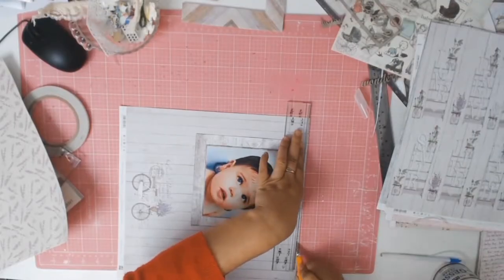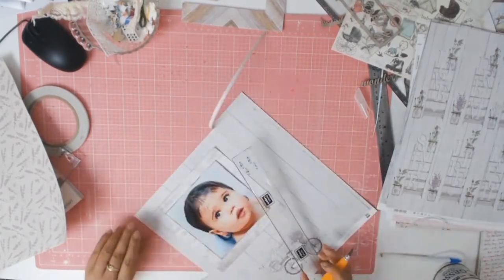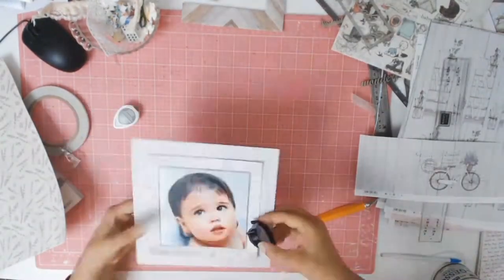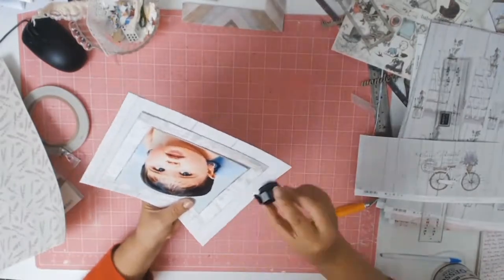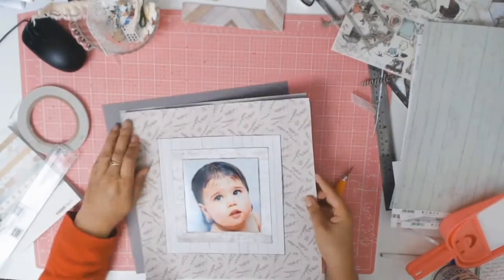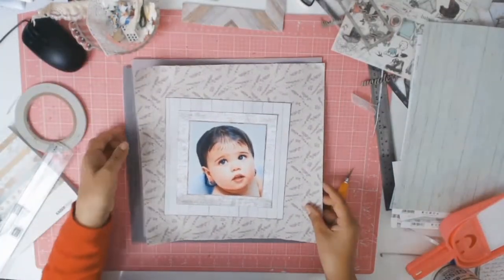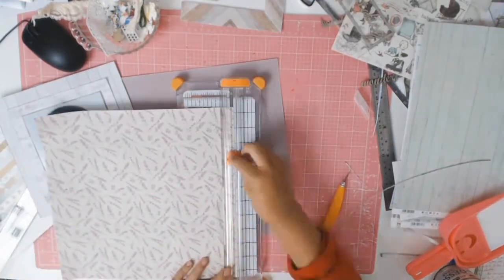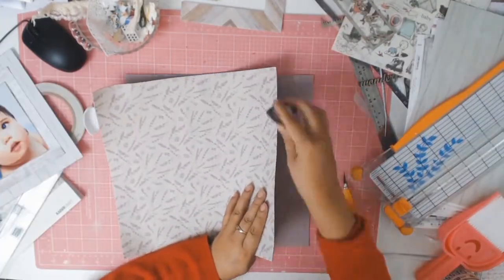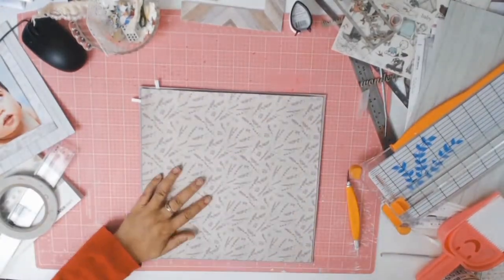This beautiful paper from Fab Scraps is called Simplicity. I don't want the bike showing, but I can use it as another mat behind my photo — this will be layer number three. I'm inking up with that same Grey Flannel ink. The paper was quite thin so I looked through my stash for cardstock to use behind it. I settled on a color that's not quite grey and not quite purple — a purpley-grey — and it just suited the lavender paper beautifully.